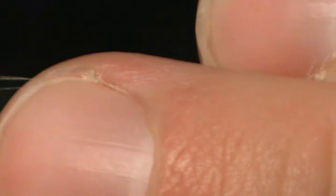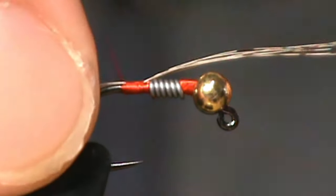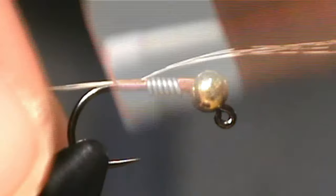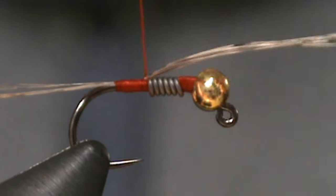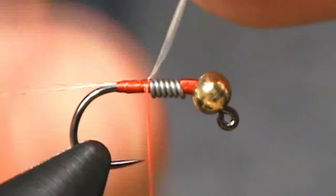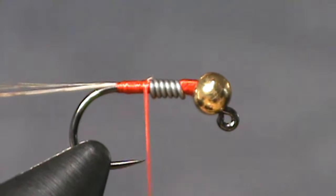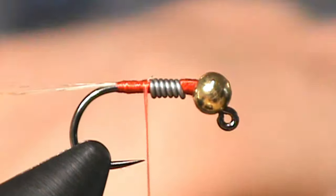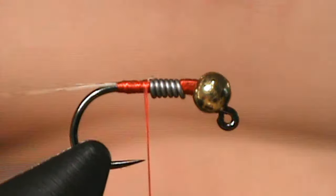Now at this point we can adjust the length of the tailing fibers. That's looking pretty good. Now we'll snip off this excess material. The next step is we're going to take our copper wire that we're going to use later for some ribbing and tie that on in.